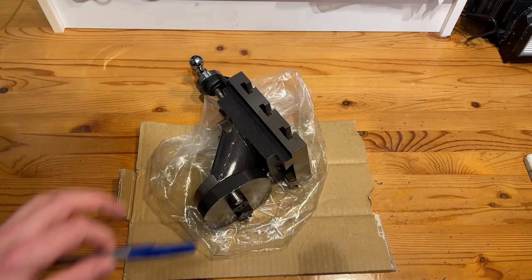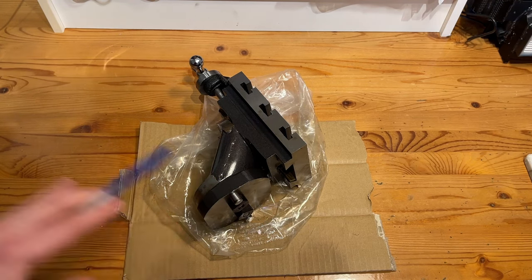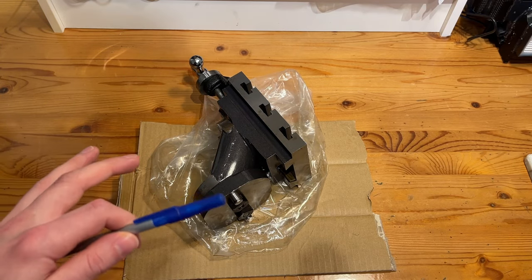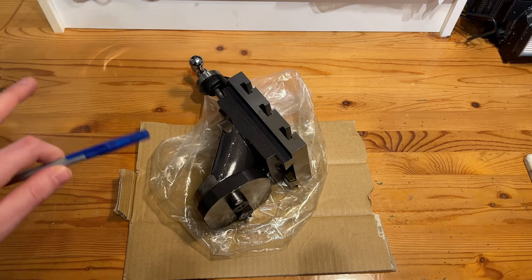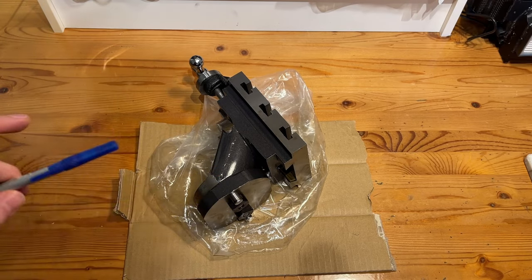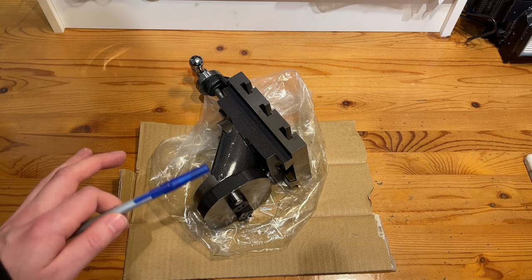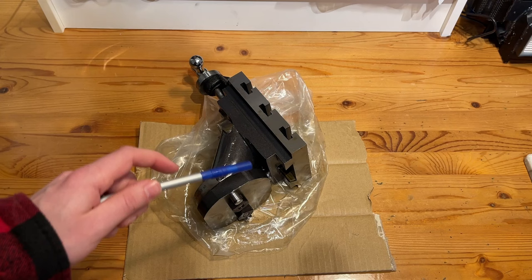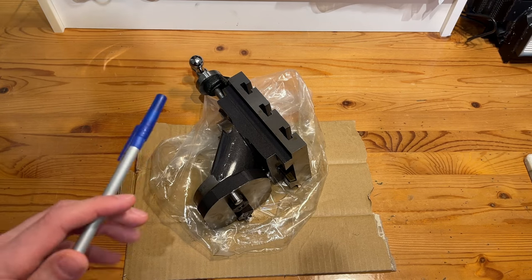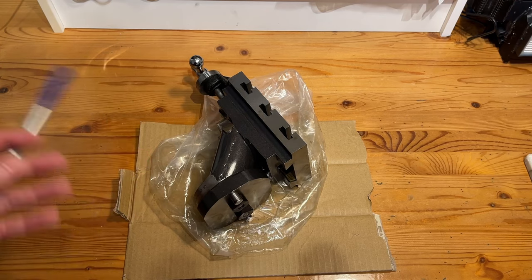Now that we've got this thing out of its packaging, I want to take a second before we get too far into this just to quickly talk about what my expectations are going into this. First and foremost, I'm not expecting any sort of sub-thousandth accuracy while milling. The goal is basically just to get something that can be used for some light milling and create working hobbyist parts. I'm fully aware this will not be comparable to a full-size dedicated mill, but this was extremely inexpensive — I only paid around $140 Canadian with taxes and shipping included — and it has the added benefit of not taking up additional room in the office, which is always a plus when you're space-limited.